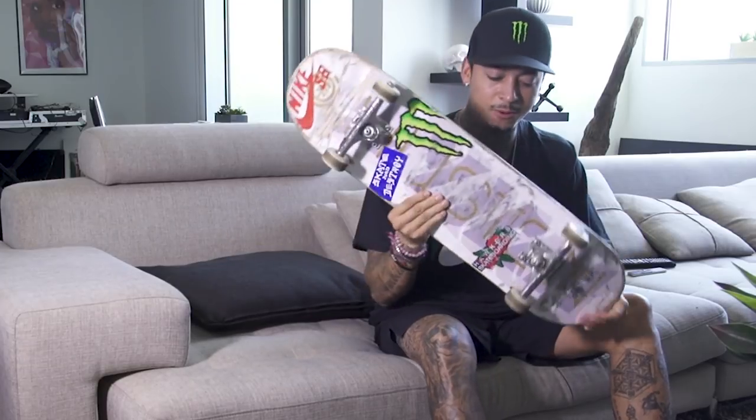All right, let's see what we got. Element board, of course. I ride an 8-1-2-5 because it's that good balance between not being too small, not being too big, not being too heavy for technical skating, but then not being too small for big rail skating and stuff.